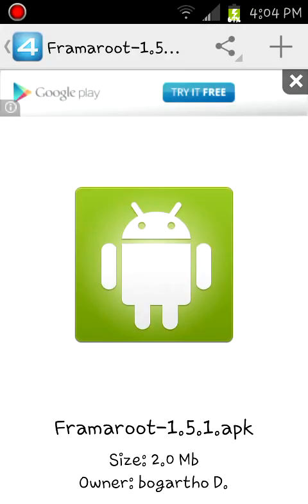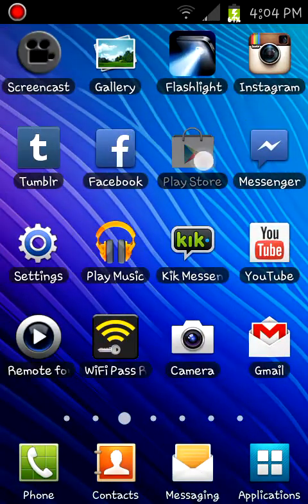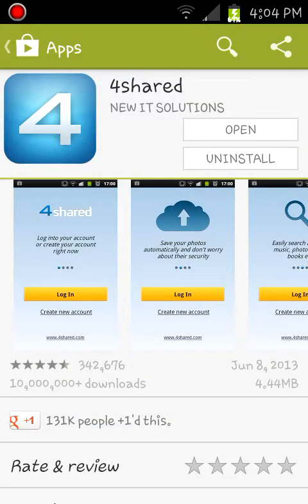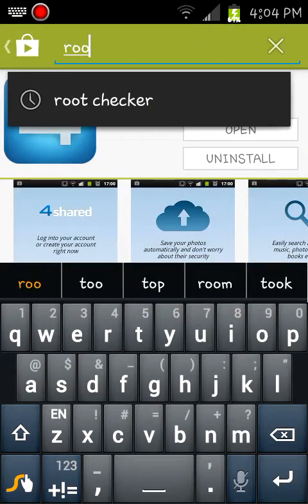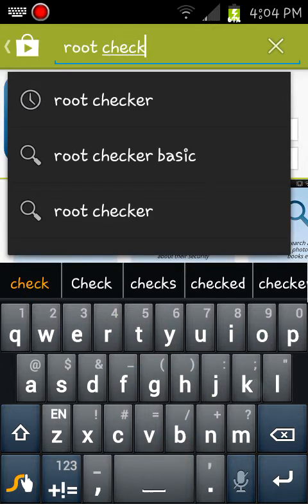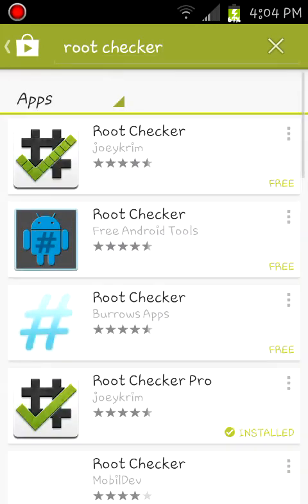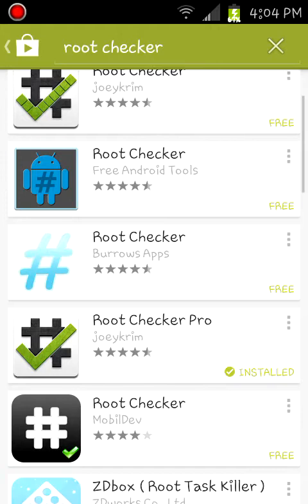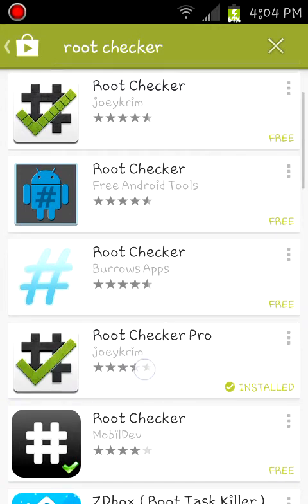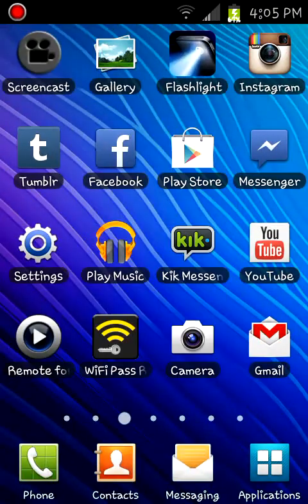Now we're going to search for Root Checker in the Play Store. I'm going to go for the one that says Root Checker Pro. Then I'm just going to install it. After you install it, it should appear like these two.